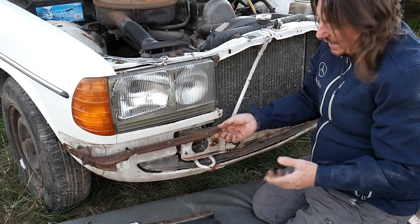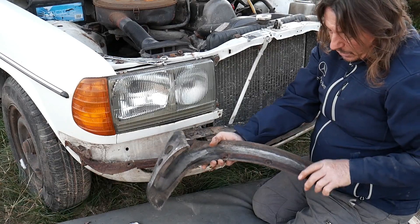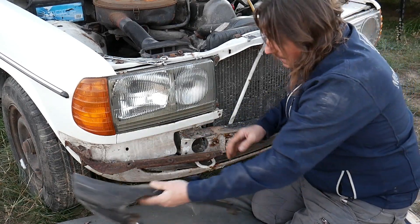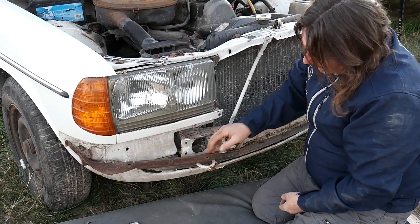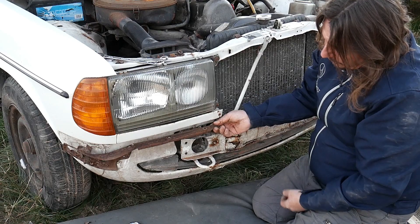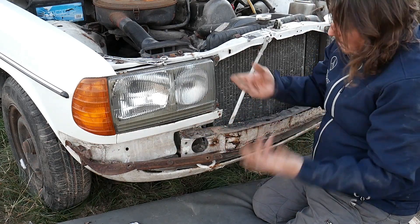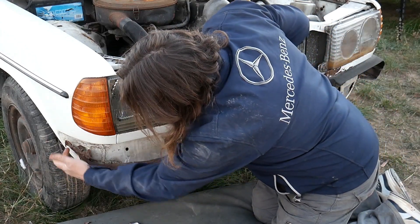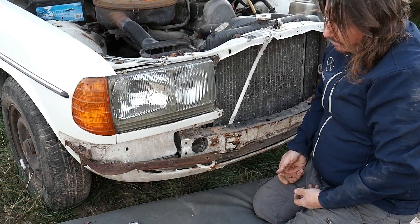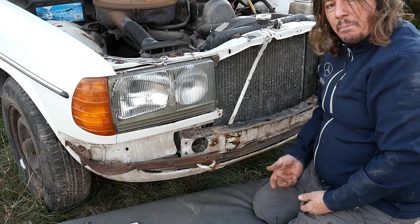That rubber has been able to come off, which is good, but it's no use to me in its current state. I could have used the electrolysis process on it as well, but I can see it's badly gone. So I will simply replace it. Anyway, now you know how to remove the front bumper.